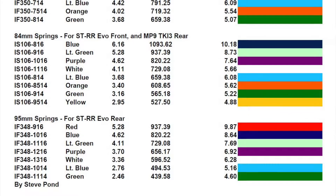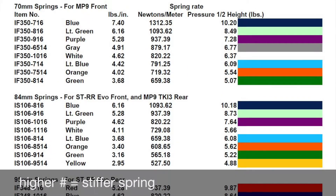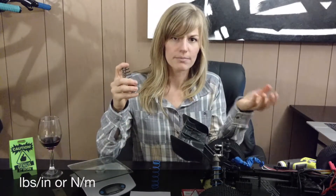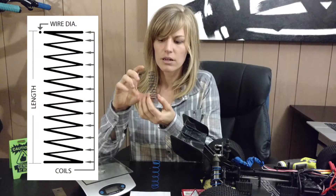If you look online, you can search all of the different spring rates. They usually come in different colors from pretty soft up to really, really stiff. A spring rating is typically measured in pounds per inch, or it can also be in newton meters. You also want to check out the length, the number of coils, and the diameter — these are measurements you want to be aware of.